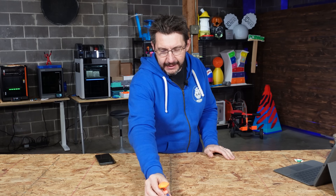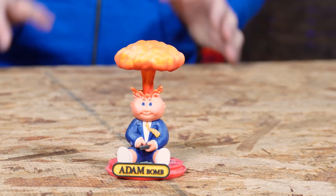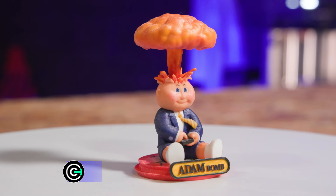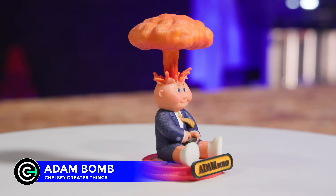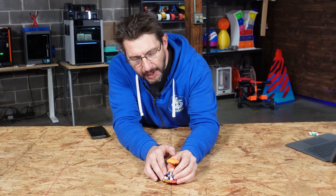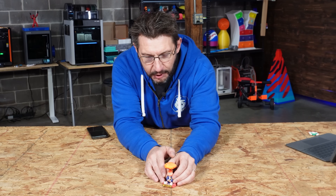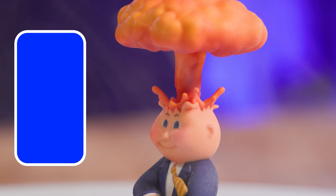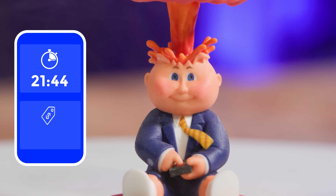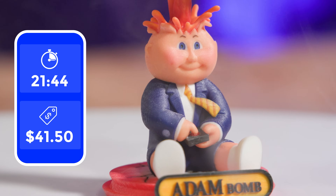Next up is Adam Baum. If you were a fan of Garbage Pail Kids, this is going to resonate with your memories. And it looks fantastic. Look at the colors in the mushroom cloud. Astounding. The Mimaki was able to recreate this just incredibly well. Adam Baum: 21 hours and 44 minutes to print at a cost of $41.52.